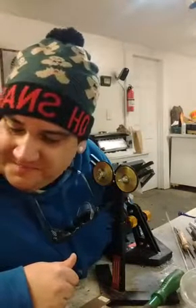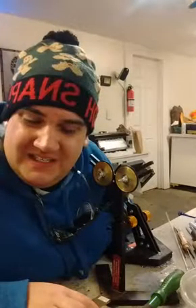Hey everybody, welcome back to the shop. I decided to go ahead and do another video again. Like I said in previous videos, I've been having just a blast doing these videos.